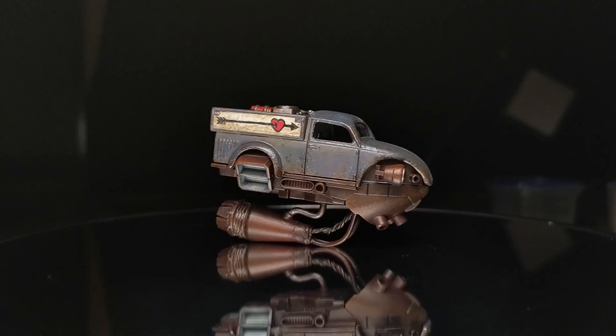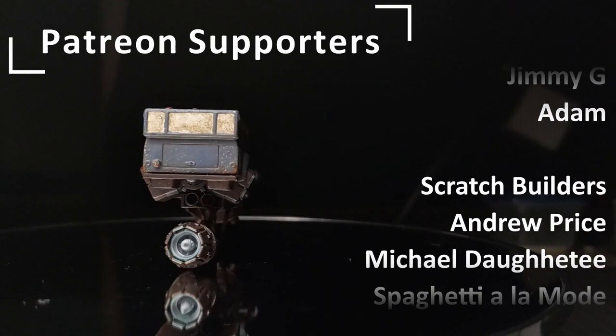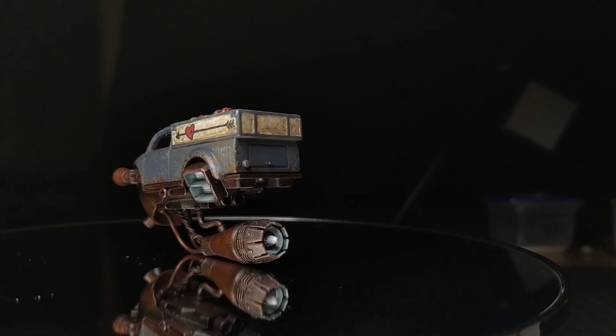As always, I want to give a huge thank you to my supporters on Patreon. They are Sensei Level Jimmy G, Adam, Scratch Builders Andrew Price, Michael Dottie, Spaghetti Ala Mode, Harker, Kitsch, Paul Bechtel, and of course my Dollar Store enablers. Thank you so, so much for the support. That's going to be it on this one. Stay creative and I will see you on the next build. Bye!